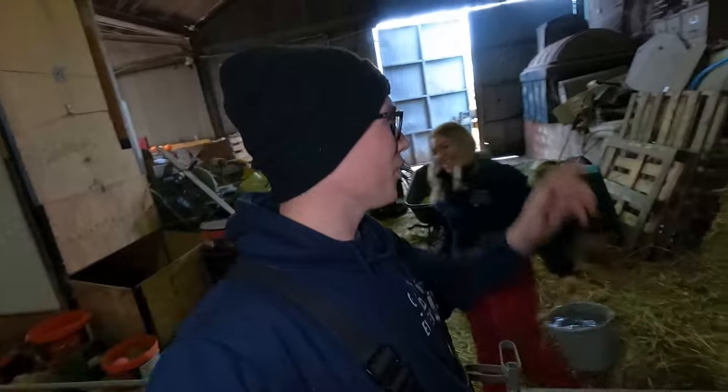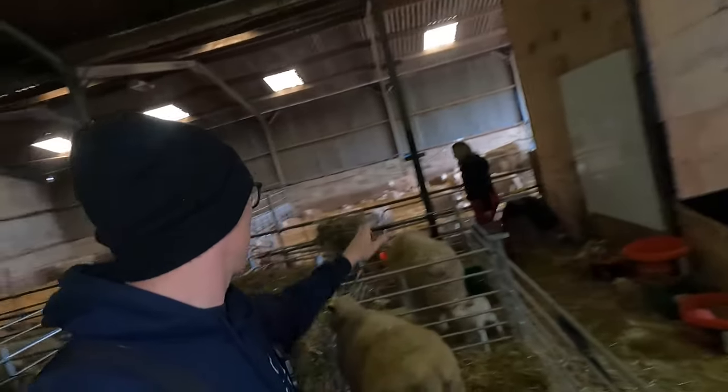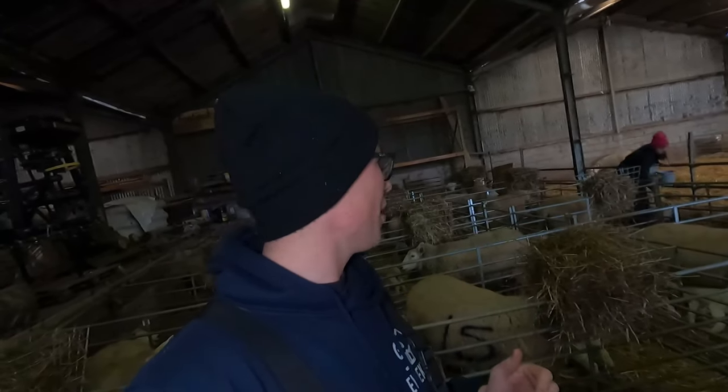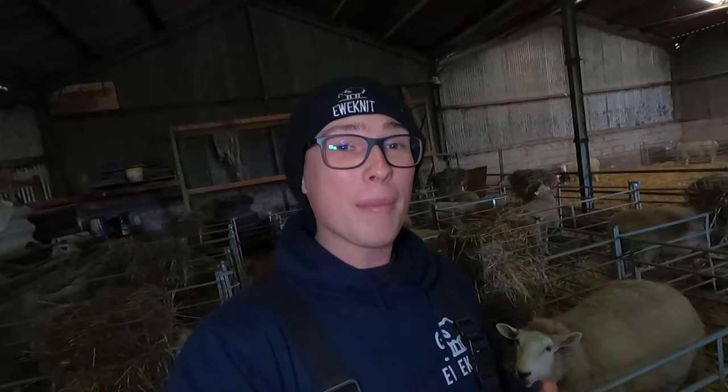Welcome back to day eight of the lambing vlogs - it is still fairly mental. All four of us are working as a team again. At the moment everyone apart from filming is filling water - we've got Ellie on the filling, we've got someone on the transporting, and Phillip bringing the empties over. I hope you enjoyed today - if you did, please tap that like button, and if you want to see the rest of these couple of weeks of lambing, please subscribe to the channel.